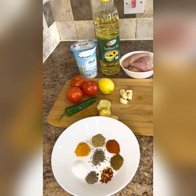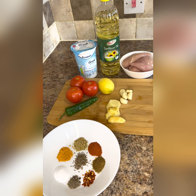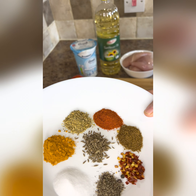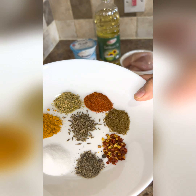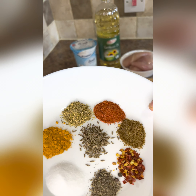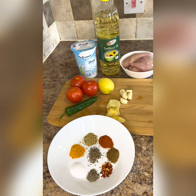Here I have boneless chicken, half kg, cut in cubes. 4-5 tablespoons of oil. I am taking 3 pieces of ginger. 4-5 tablespoons of lemon juice — 1 lemon. 1 curry mirch, 3 medium-sized tomatoes. In the spices: half teaspoon salt, half teaspoon turmeric powder, half teaspoon coriander powder, half teaspoon red chili powder, half teaspoon zira powder, one-fourth teaspoon crushed red chili, one-fourth teaspoon black pepper, half teaspoon zira, and 3 tablespoons of yogurt. These are the ingredients.